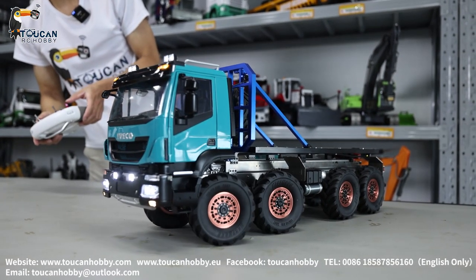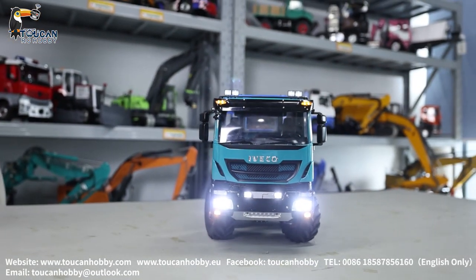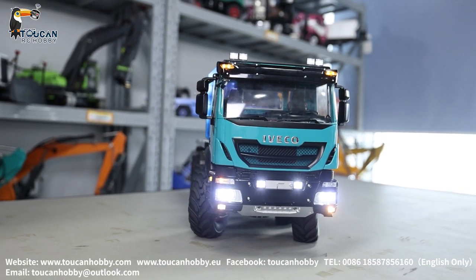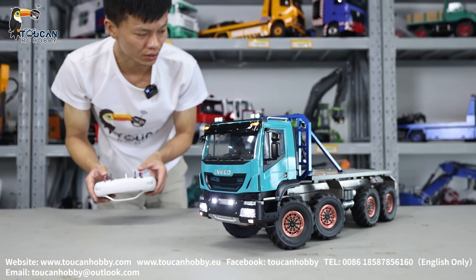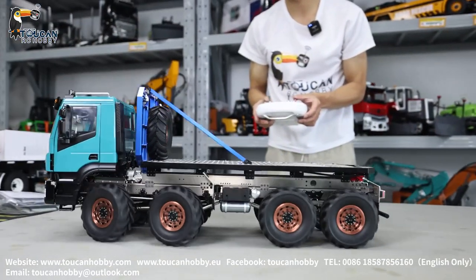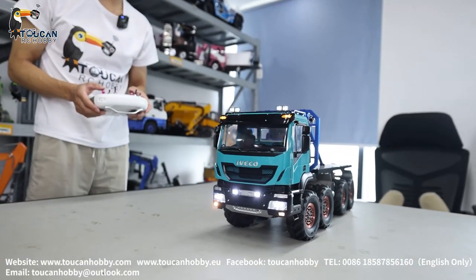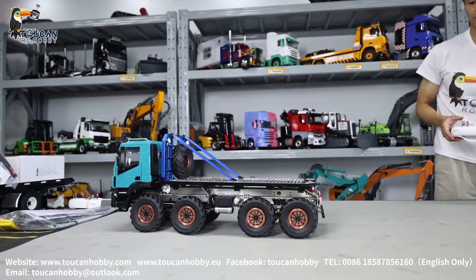Now it is at low speed. Only after starting the sound system can I drive it. Slow motion — let's see it slowly start. That's the low speed — speed up. Let's check the speed: at low speed, pull ahead, then pull backward.